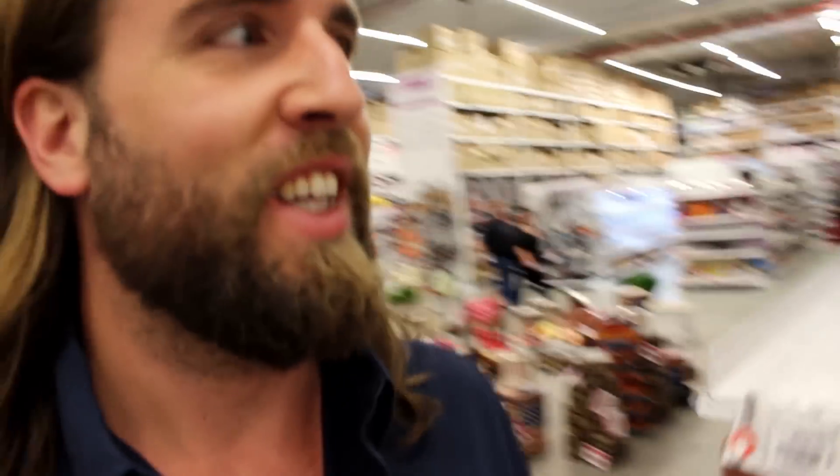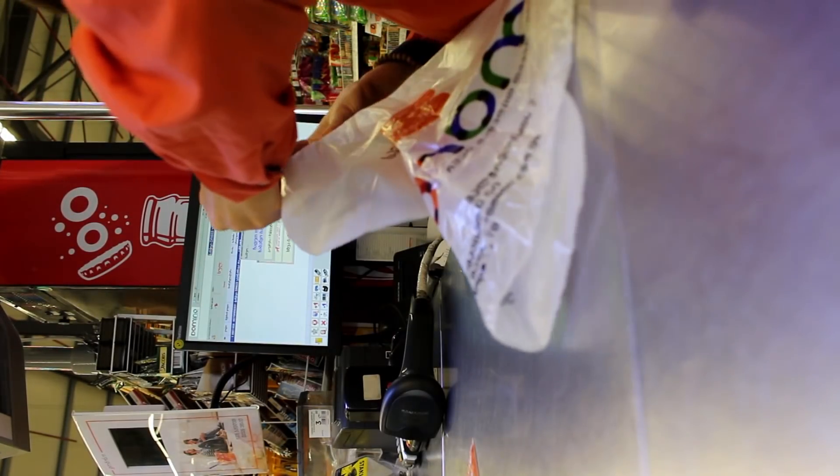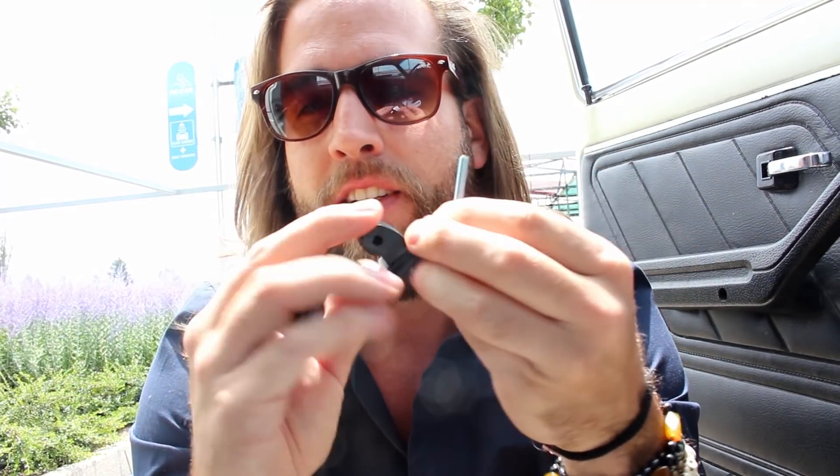I found 250 pieces of the thing I need for two euros. Eat that, GoPro. We got the bolt, we got the thing, we got a GoPro, and we got the mount.